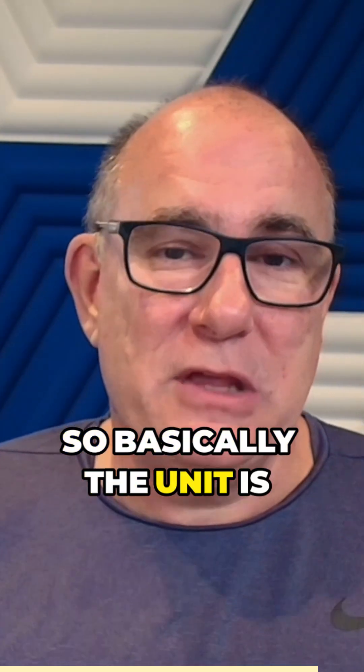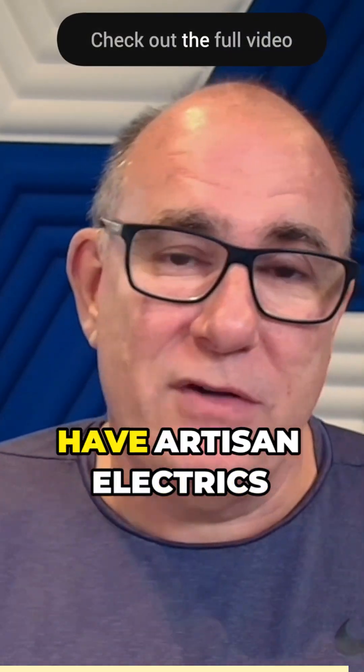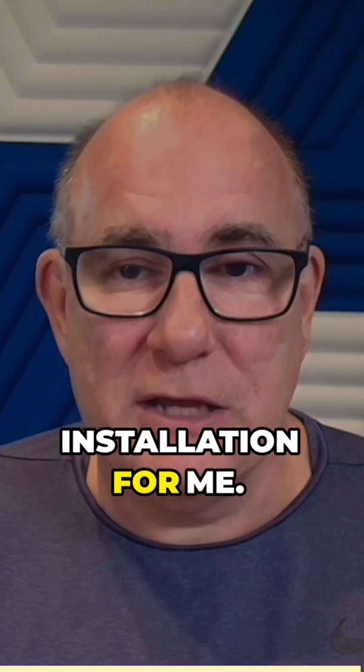So basically, the unit is dead. MyEnergy are going to replace the unit under warranty, and they're going to have Artisan Electrics come and do the installation for me.